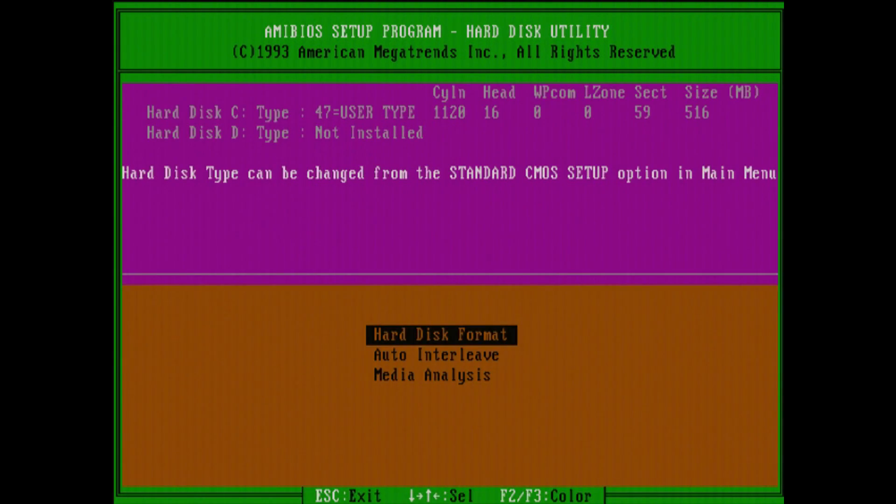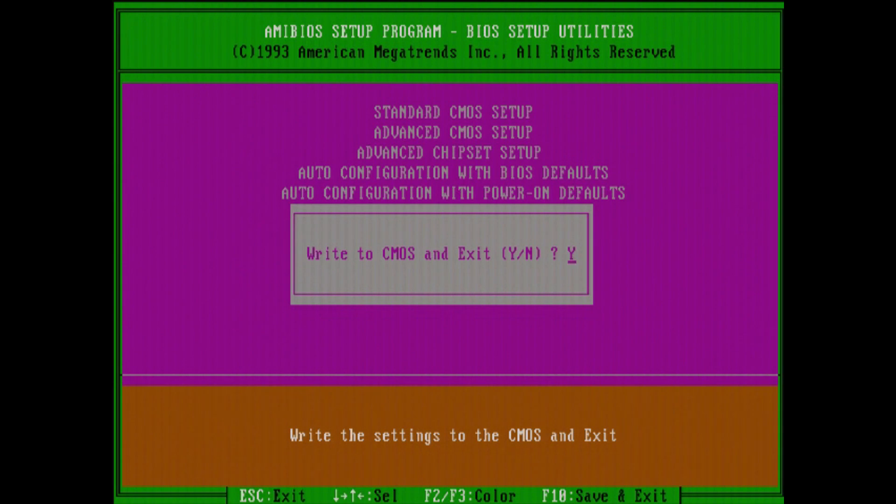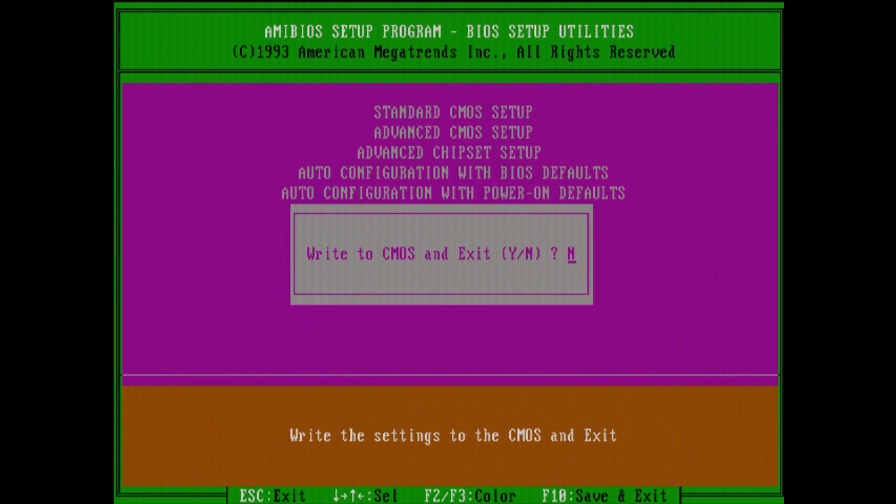The hard disk utility in the BIOS is kind of nice — this is a good thing to run on these older hard drives occasionally. It's essentially a low-level format of the drive, or pretty close to one. It helps repair some weak sectors and things like that which can develop over time, and I've been able to extend the life of certain drives with it. It's only available on some of these older AMI BIOSes — some of them don't have it, so the boards that do come in very handy.